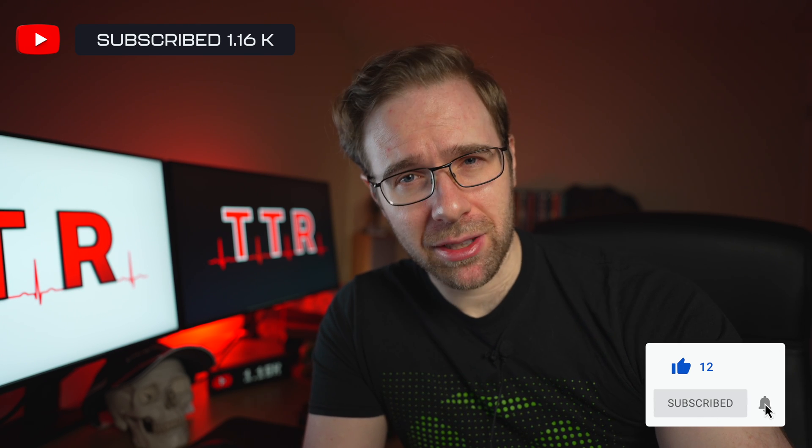So, if this is useful for anybody, please like, hit the subscribe button and let's just get straight into it.